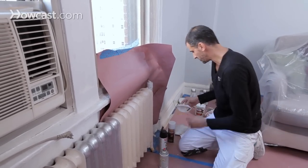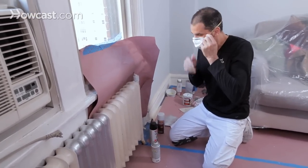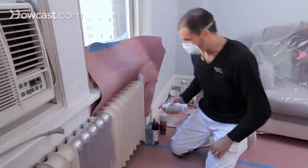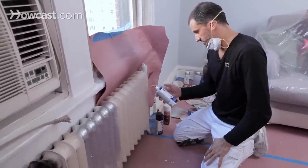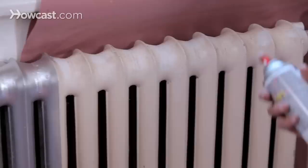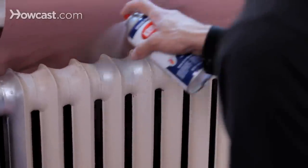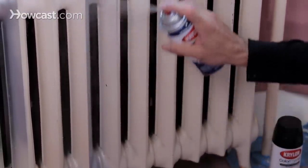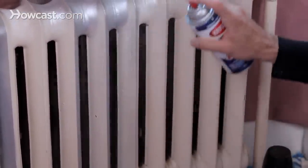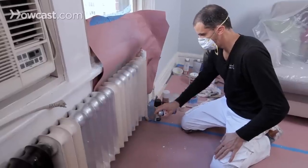I might even use a mask if doing a lot of it. Nice, methodical, even strokes — I'll just do a section here. We chose silver for this radiator, as you can see from the sample. We're going to do a little on the top and the inside, and I can always do a second coat as well.